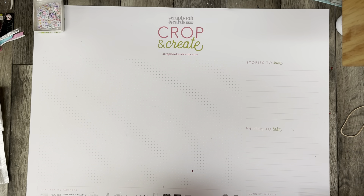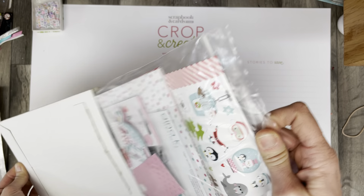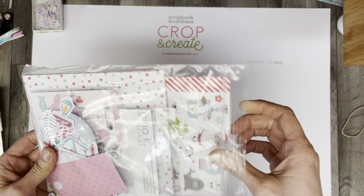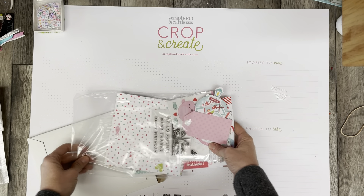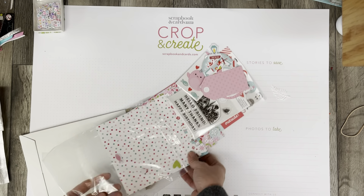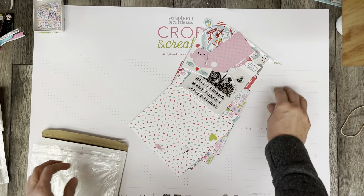Thank you for coming back to Polka Dot Mailbox, and if you're new, welcome! Today I'm unboxing my SCT sampler for the month of December. I did have a peek inside already, but I will walk you through everything that came in this month's kit.